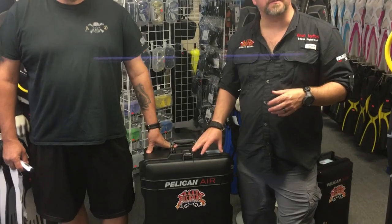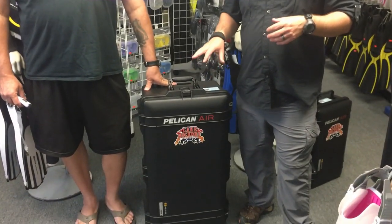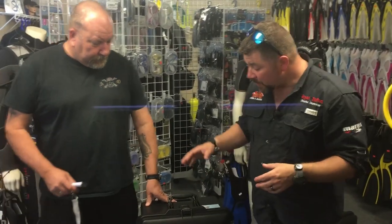What's up guys, it's Brian again from Lake Icarus. I want to take a few minutes and talk about the Pelican Air series. You've seen our review on these, but I want to show you why we have switched over to the Pelican Air series versus using a bag-style luggage.